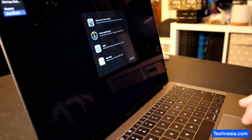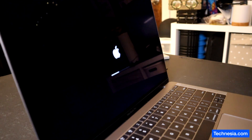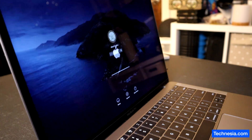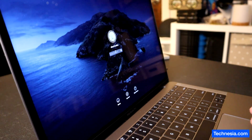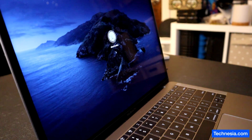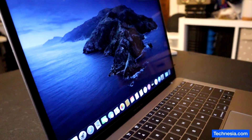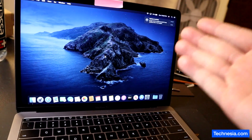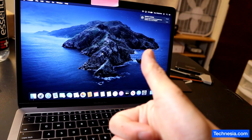I'm going to shut it down, unplug the USB, and turn it back on. I'm going to log in with the password that I set up. And there you go — the EFI passcode on this MacBook is removed and the MacBook is fixed.